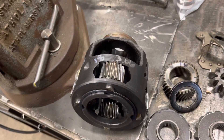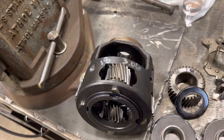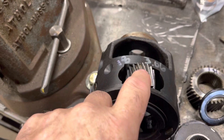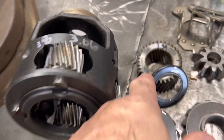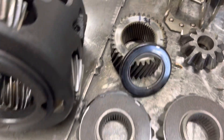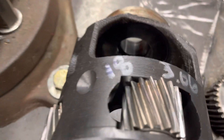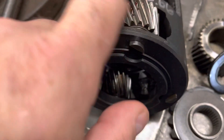In the differential you need to figure out what gear ratio you have, and that's a product of the teeth on your pinion and the teeth on your sun gear. Mine has a 34-tooth sun gear and an 18-tooth pinion — if you count these you'll see it's 18.